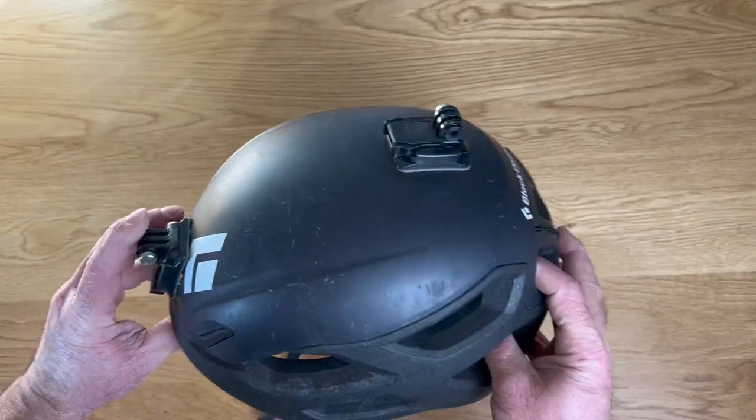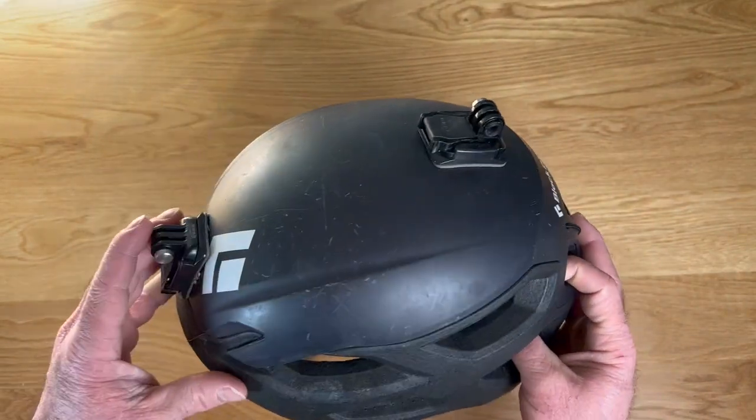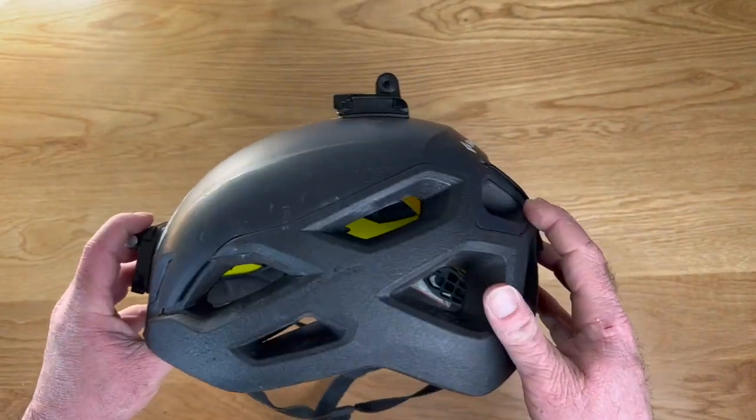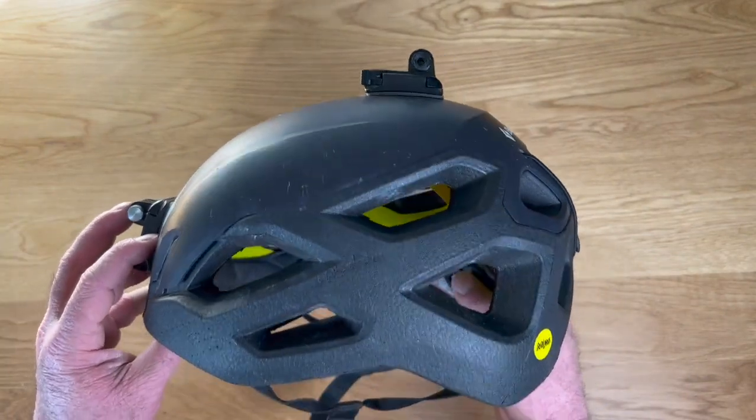Hey, Garen here with a quick look at my Black Diamond rock climbing helmet. I've got a couple of extra accessories on mine, but I thought we'd take a quick look at it, let you know how it's worked for me and a few of my favorite features of this.